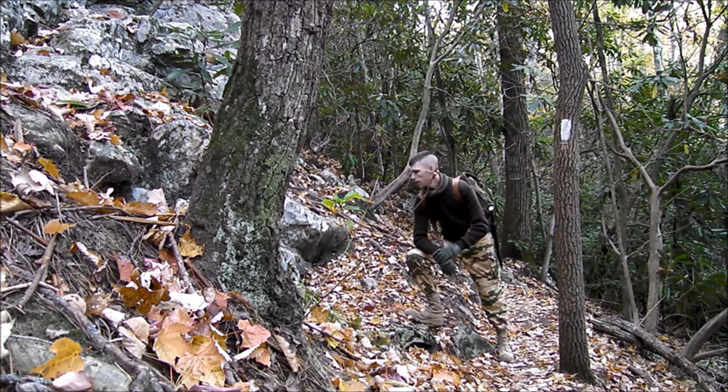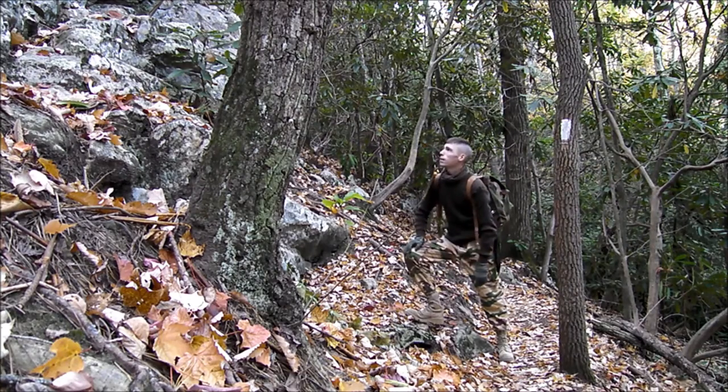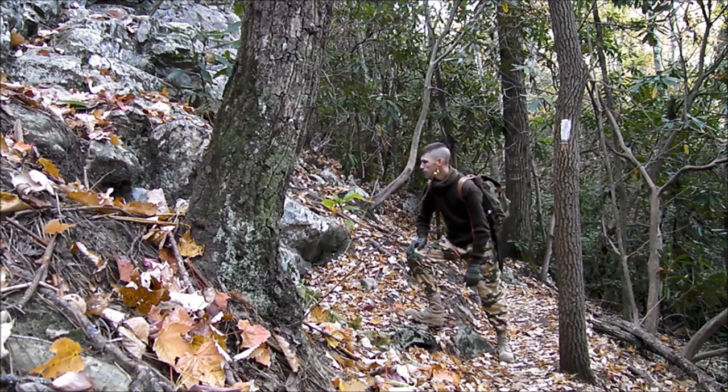Hey guys, I'm on search for another Gurkha Kukri up here in the mountains. Got to climb up to the top of it, and hopefully there'll be one up there. Alright, let's get started.